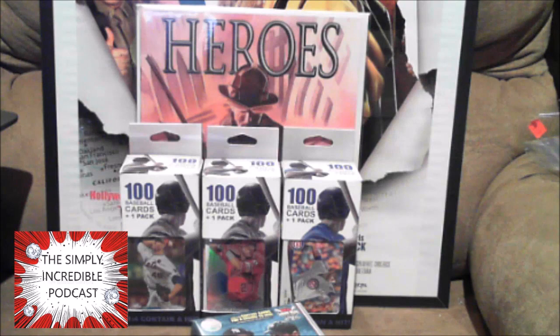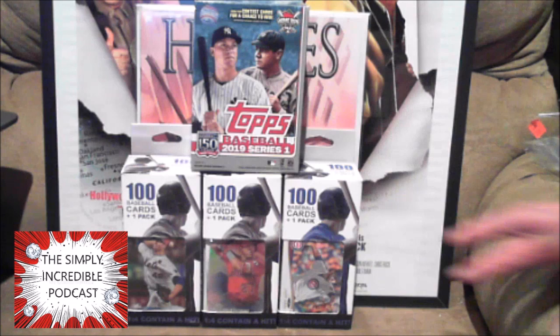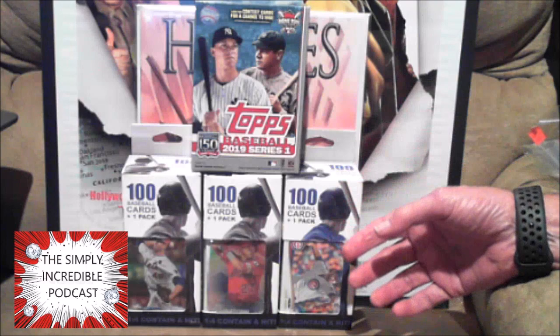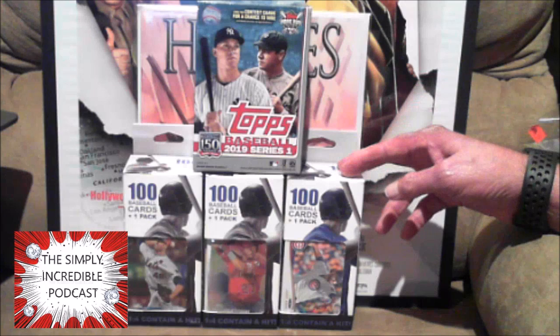Hey everybody, this is Daryl, aka The D, from the Simply Incredible Podcast. I would buy Walgreens again — picked up a few more of these 100-card plus one packs. I had a blast opening these the other day at my local Walgreens. They're only $4.99 each, so I was like, yeah, go ahead and pick up a few more of these.